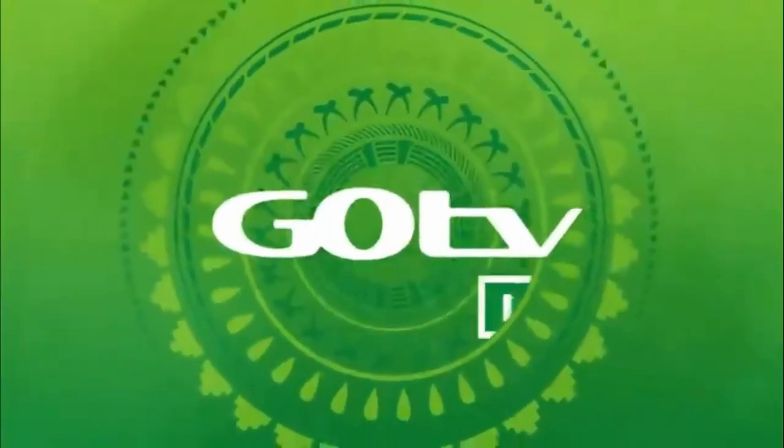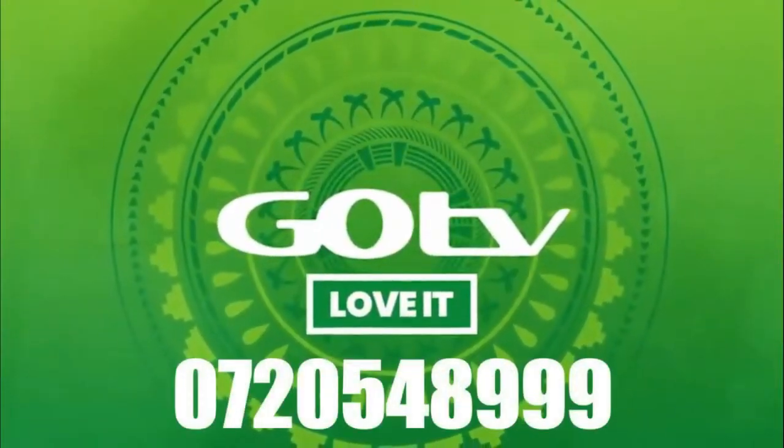Now, sit back and get set to enjoy all GoTV has to offer. GoTV. Love it.